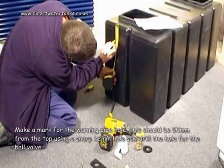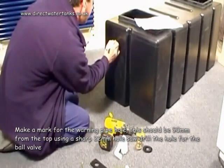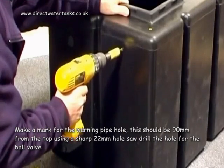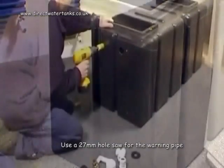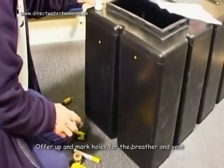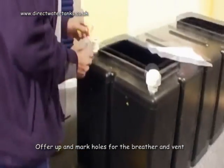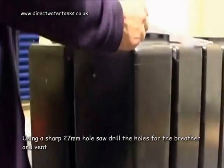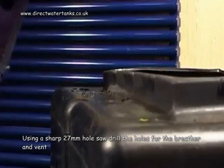Make a mark for the warning pipe hole. This should be 90mm from the top. Using a sharp 22mm hole saw, drill the hole for the ball valve. Use a 27mm hole saw for the warning pipe. Offer up and mark holes for the breather and vent, then using a sharp 27mm hole saw, drill the holes for the breather and the vent.